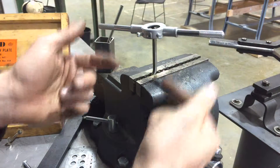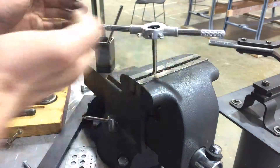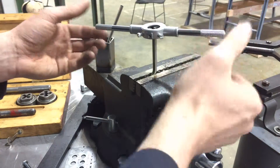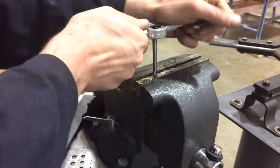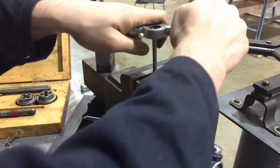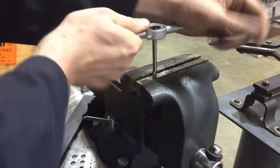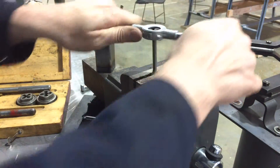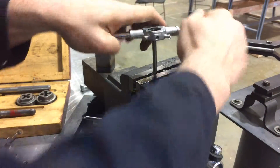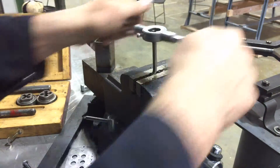Very similar to cutting a thread with a tap, you want to make sure you're perpendicular to your part. Keep the die stock level and perpendicular, and use a fair amount of downward pressure with your initial strokes as you thread it on. Within the first few strokes it should grab, and once it grabs you don't need that downward pressure as much anymore. I break the chips back every quarter to half turn — whenever I feel a little excess resistance, I'll back off and break the chips. You can usually hear a slight snapping noise from the chips breaking off.